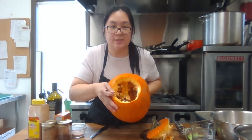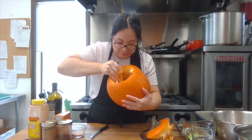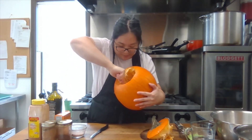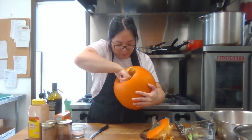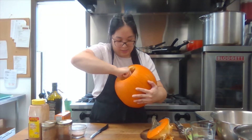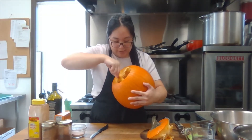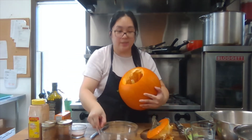This is what it looks like on the inside. We're going to scrape along the sides and try to get as much as we can. It's quite fibrous, but that's okay. We're just going to pull as much as we can, but we're only going to need two cups, so we might have more than we need. I'm just going to empty it out into the bowl.